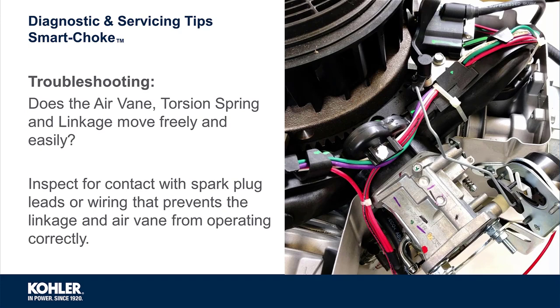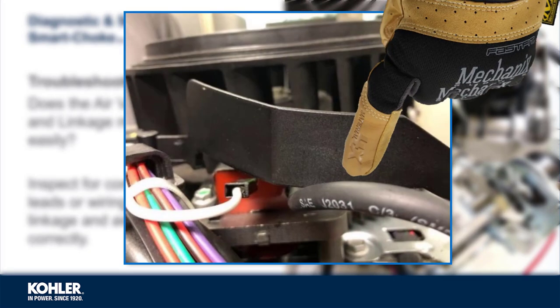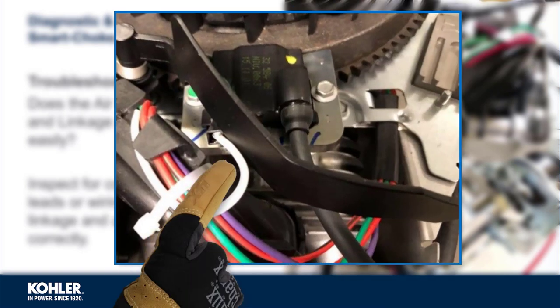Troubleshooting can be simplified when more information is known about the failure. For example, if the choke plate doesn't open from closed to about 40%, the air vane, torsion spring, and linkage should be inspected. Check whether all components move freely, and inspect for air vane contact with the spark plug lead or linkage contacting the wiring harness near the intake manifold.